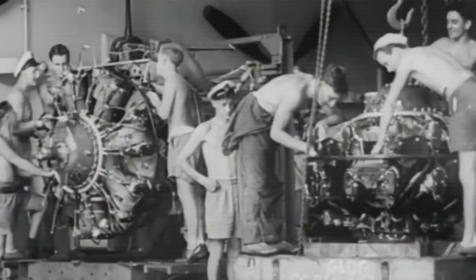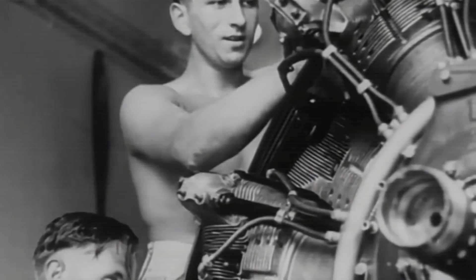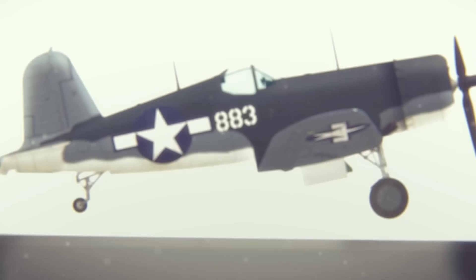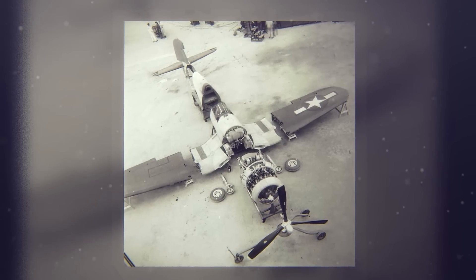These small bombs would, according to thinking in the 1930s, be dropped on enemy aircraft formations. Development of the F4U Corsair began in early 1938, headed up by Vought Aircraft's chief engineer, Rex Beesel, who was a pioneer in the science and industry of aviation.